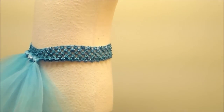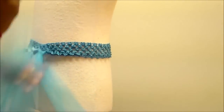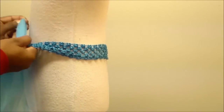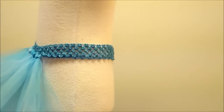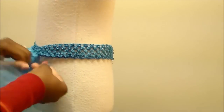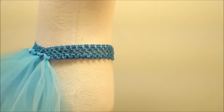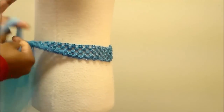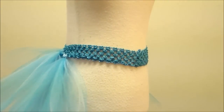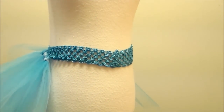I'm just going to go all around the tutu until the entire headband is full. Although you're not really able to see it in this tutorial, I do skip every now and then if I think it looks too bulky.